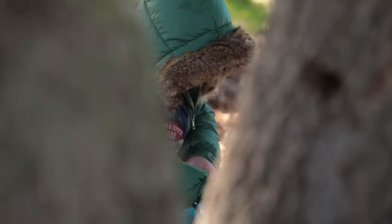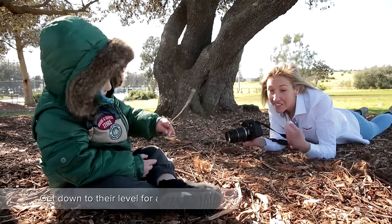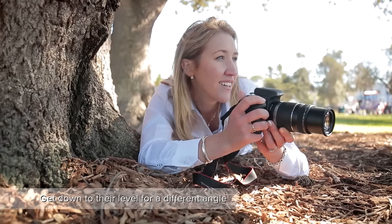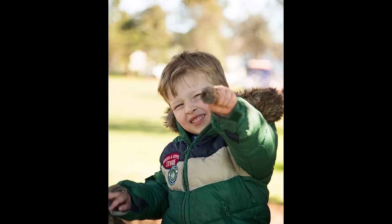Now that he's down from the tree, we're getting down low — and you'll notice I'm down low too. It's always important to get down to their level. It helps you see the world through their eyes.